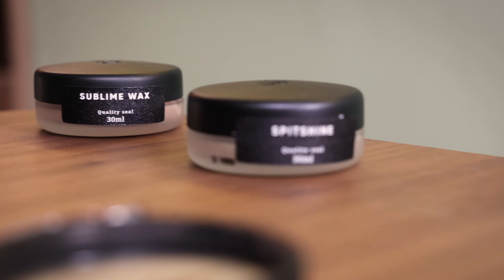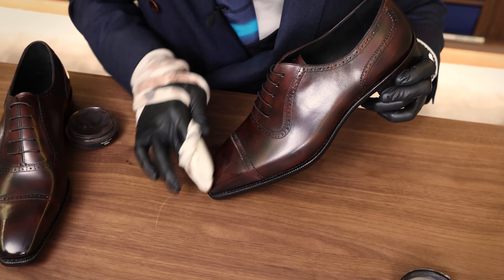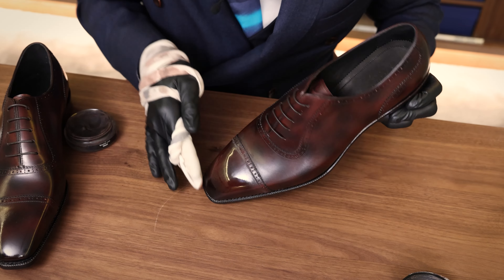Making the perfect spitshine does require experience and training, and in this video I'm going to give you three tips on how to improve the results. Tip one: patience.